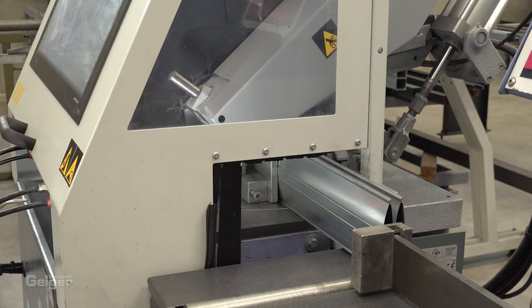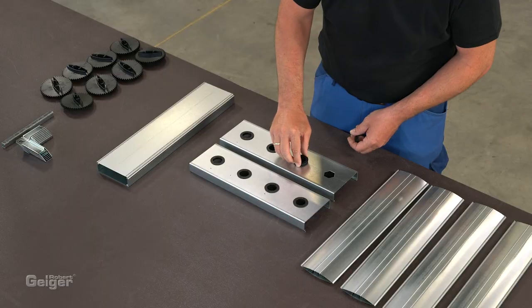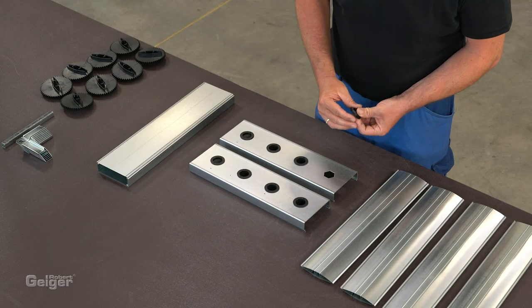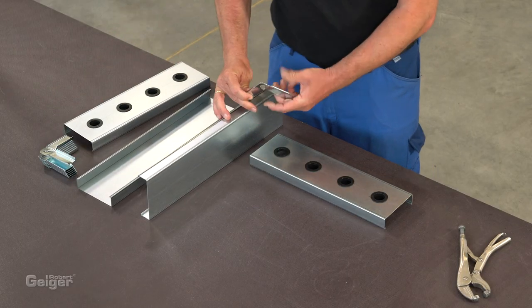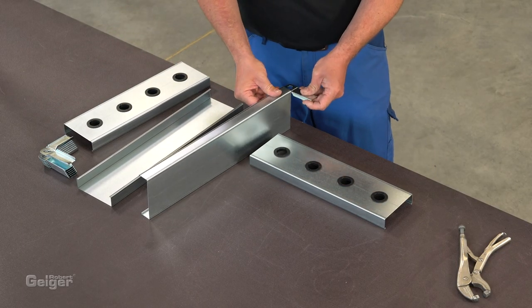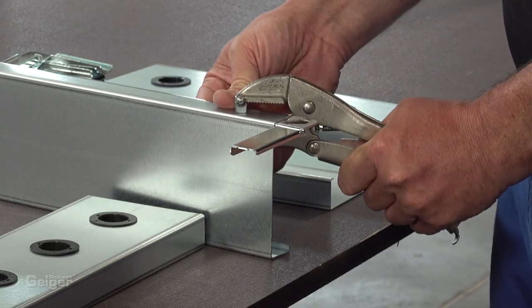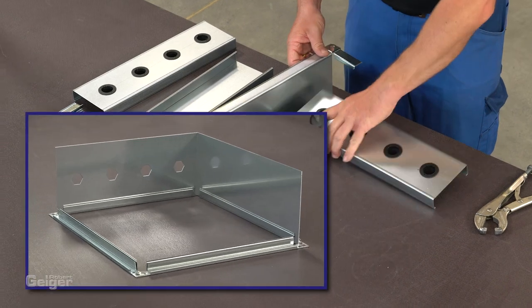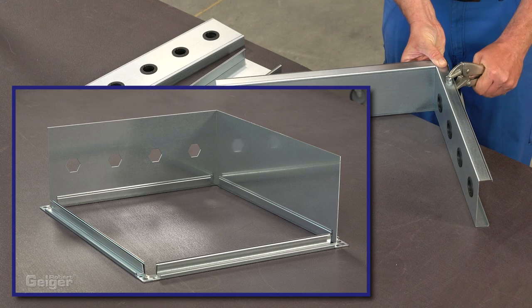First, cut the blades and the frame parts to the required size. Now insert the bearings into the frame profiles. Next, connect the frame with the corner brackets. Alternatively, you can also make a frame from conventional air duct profiles and inserted sheet metal.